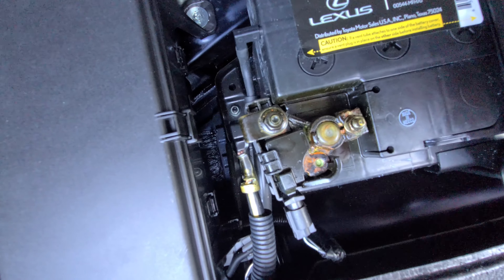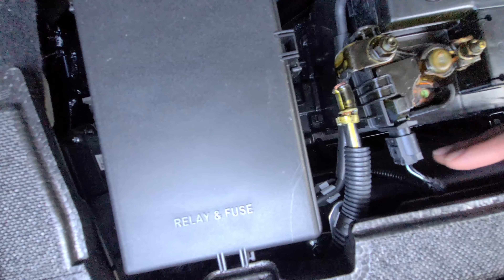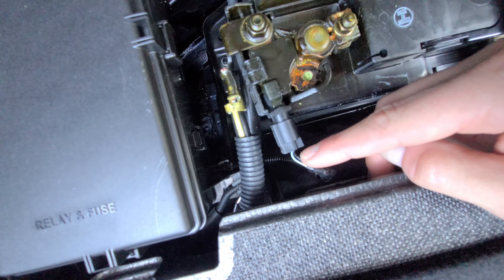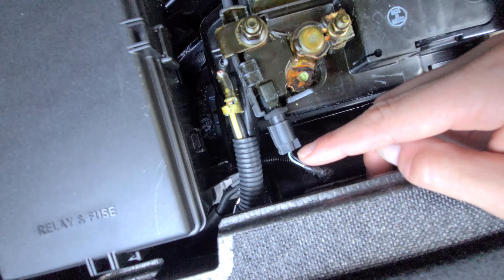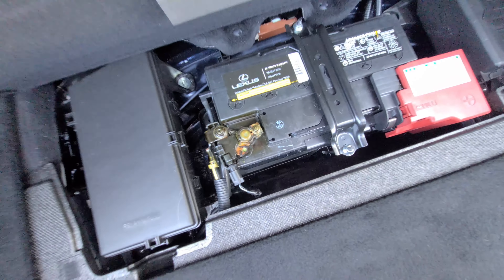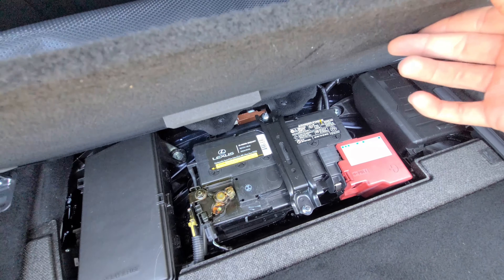It seems to me like what they probably need to do is replace the terminal itself, because you can see all the grease over here and I'm afraid that's going to keep causing issues. I'm also not sure what you guys think about the exposed wiring over here — if that's normal. I wanted to get your take and see if you guys have had the same issue or experience, and if not, let me know in the comments below.